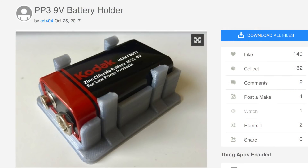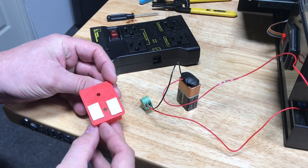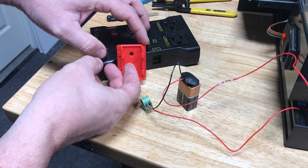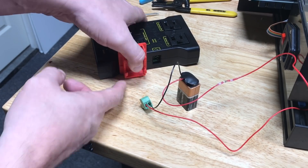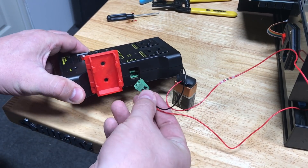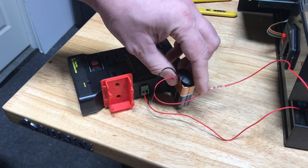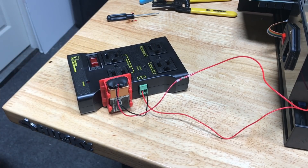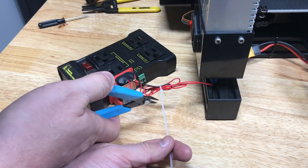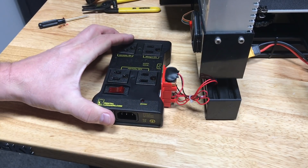First I wanted to print this 9-volt battery holder to hold the 9-volt battery, and here it is. I'm using double-sided tape on the back, so I'm just going to stick it to the side of the power relay, then plug in the connector, and finally plug in the 9-volt battery. This battery holder is a pretty good design because it slides right in and snaps in place. I bundled up the wires and tied them with a tie strap to hold everything in place.